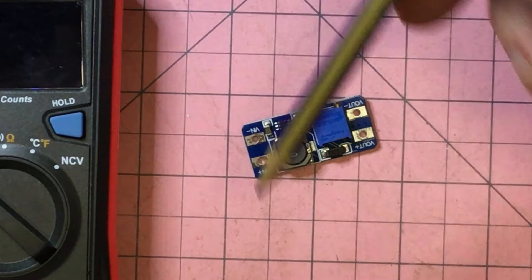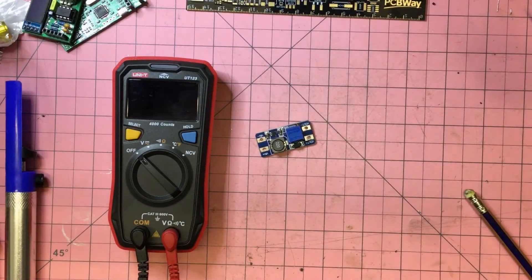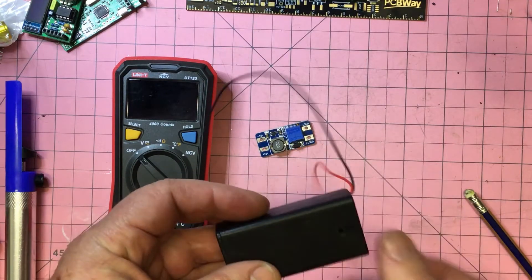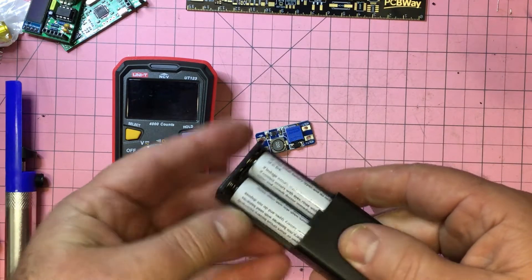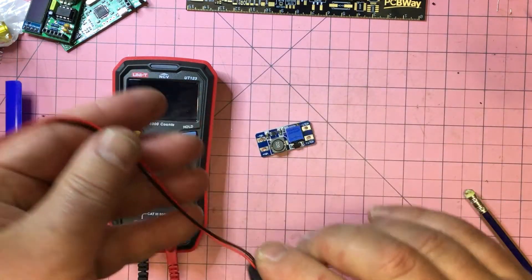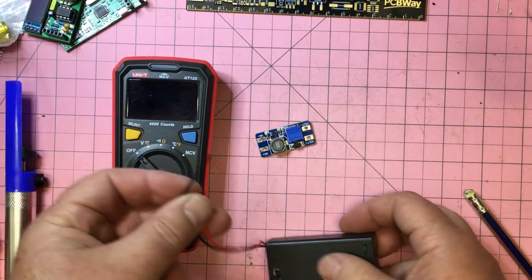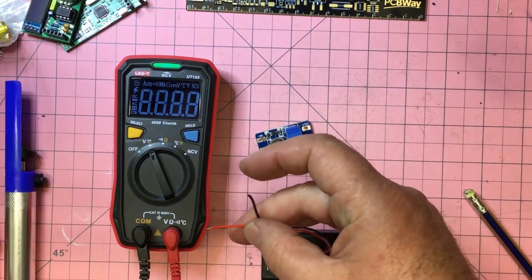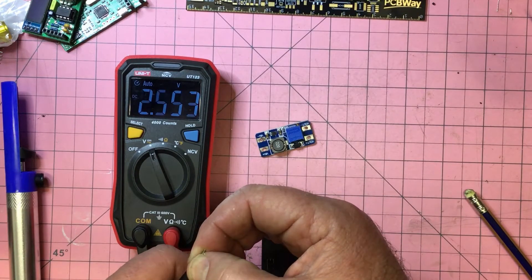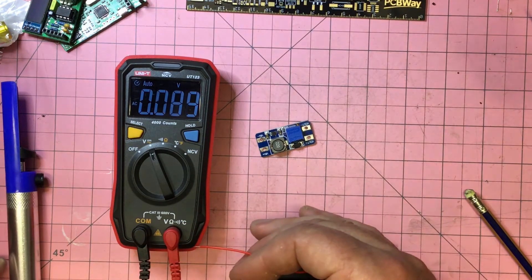Let's give that a try. I've got a little battery pack here with a couple of nickel-metal hydrides, so that should be around two and a half volts if they're charged. Let's turn this on and we've got 2.5 volts, so that should be fine. What we might try and do is solder this up to the input.